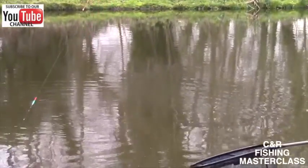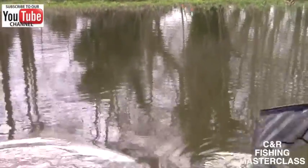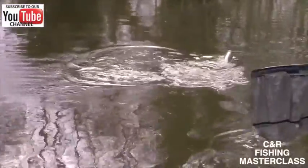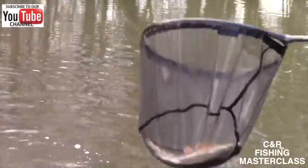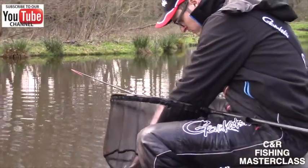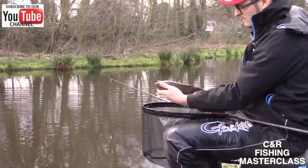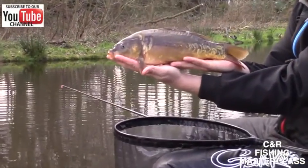Just take your time, don't rush them. The last thing you want to do is rush and lose a fish this time of year. There he is — absolute perfect. Huge fish for this time of year. Again, a little bit smaller, but we've got a lovely little mirror carp this time.